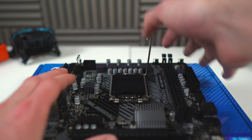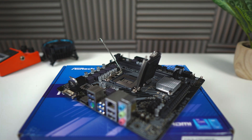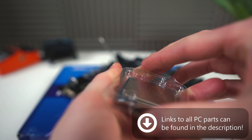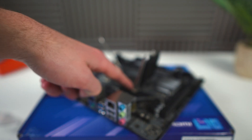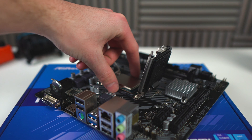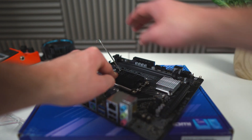Start off by undoing the latch and then lifting up the plate. Get your i3 processor and gently and slowly remove it from its plastic casing. See that golden triangle on the bottom left of the CPU? Make sure that matches up with the correct side when installing. Give it a little wiggle to make sure it's in place, then place down the bracket and close down the lever.